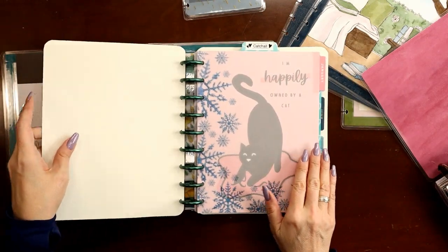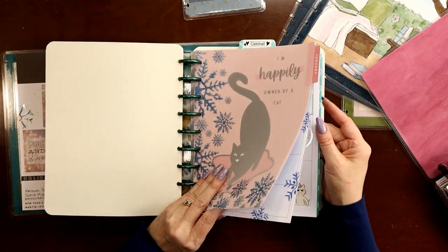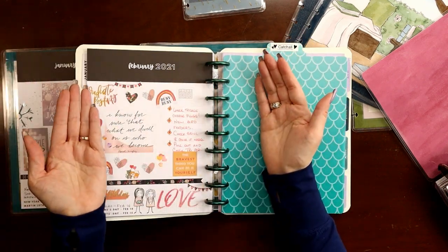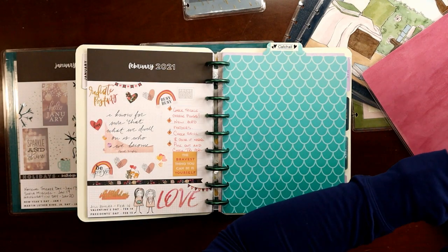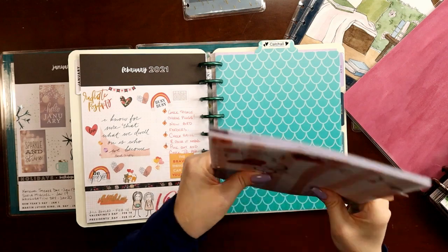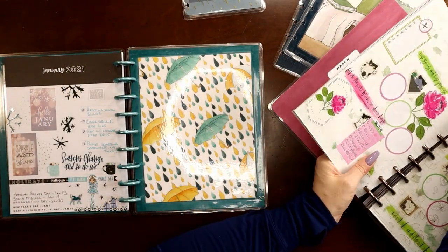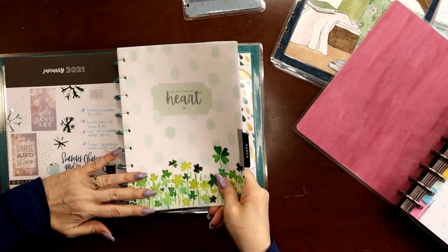What I do for mine is previous month, previous month, current month, and next month. Since I'm setting this up for April, March is going to be my previous month, April my current, and May my future. I'm flipped to my divider — this is the divider in my archive between the used months and the future months. I'm going to move February over into my archive and bring March in as my previous month.